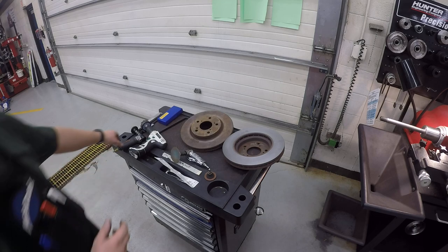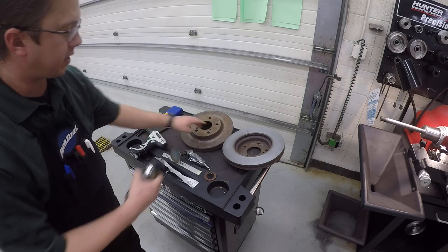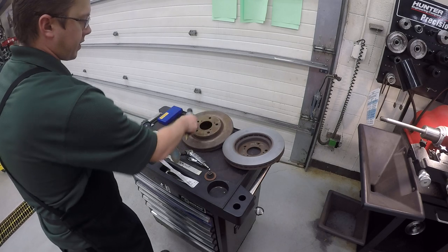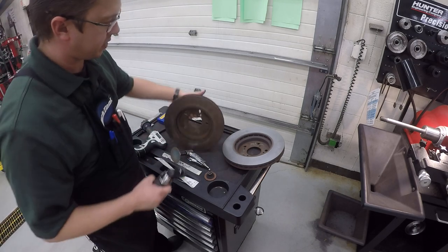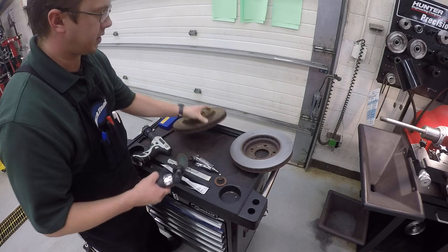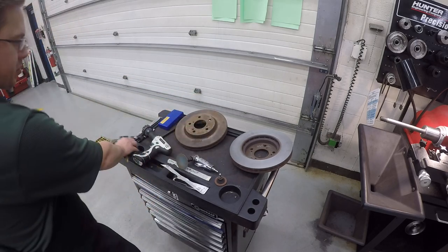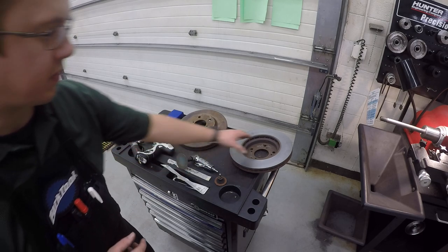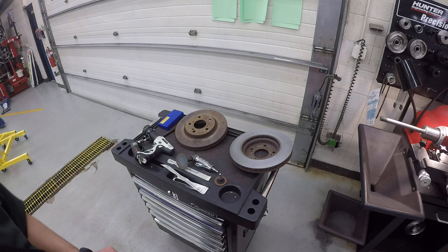The next thing is we have to clean out the pad of the rotor right here. You're going to take your angle grinder or air sander and clean that up. You're going to flip it over and clean up inside here, and it's going to be nice, clean, smooth metal. If there's any rust left, it's not going to sit straight on the brake lathe. To save some time, I've already cleaned this one up and gotten it ready for us, so we'll get started setting up the brake lathe.